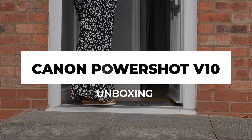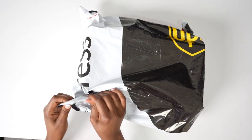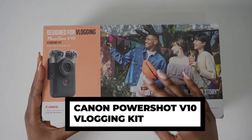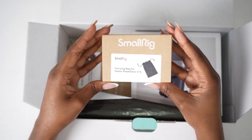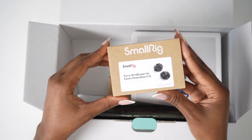Let's unbox the Canon PowerShot V10. I've received the Canon PowerShot V10 vlogging kit, which comes with different accessories. I'm excited to see what's in the box. There are three small boxes with accessories inside and then we've also got the main camera box.